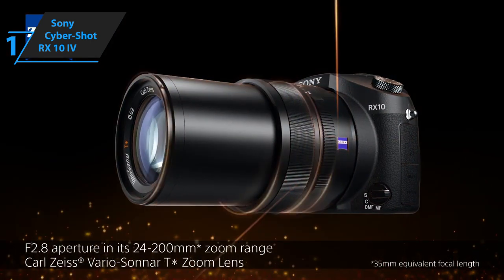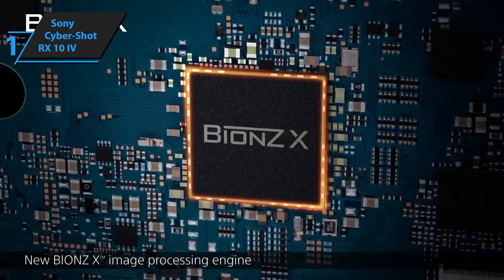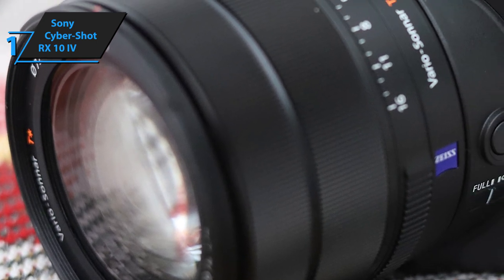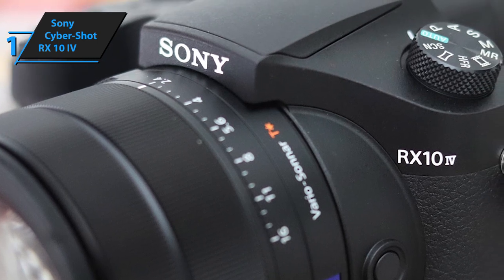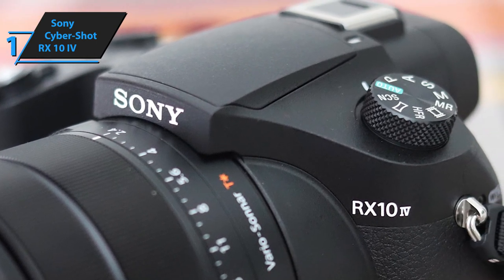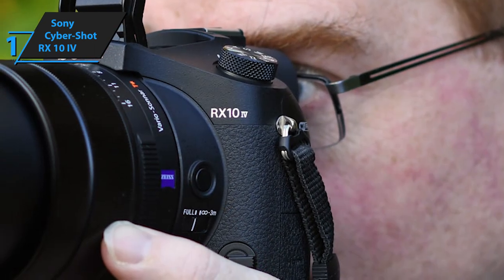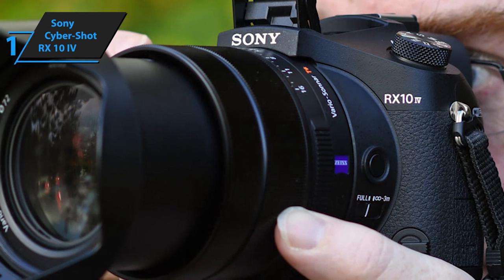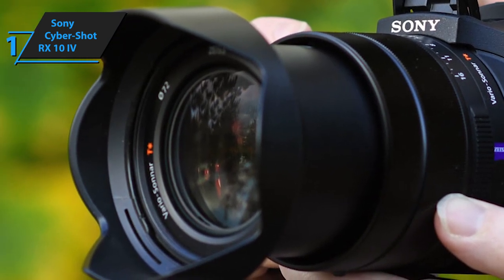It boasts excellent optics quality and excels in both photo and video shooting. Furthermore, the Sony Cybershot RX10 IV comes supplied with advanced Sony OIS optical image stabilization technology that greatly improves its performance in poorly-lit environments, and also optimizes the camera to work in pitch-black conditions. Last but certainly not least, the Sony Cybershot RX10 IV boasts 24 frames per second continuous shooting performance, which puts it leagues above most mid-priced and high-end bridge cameras.